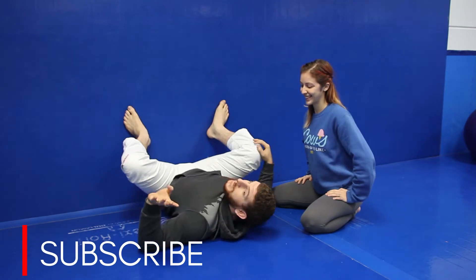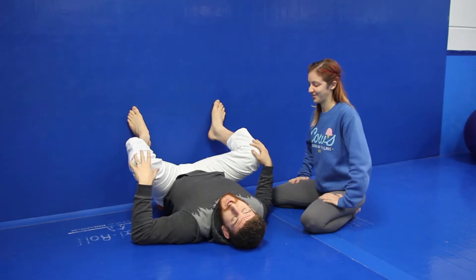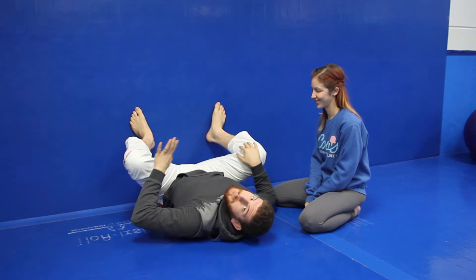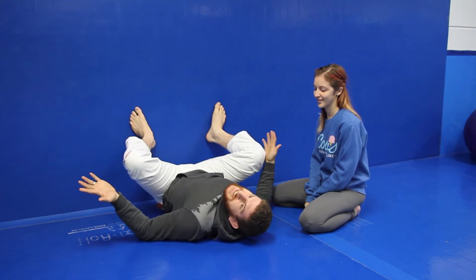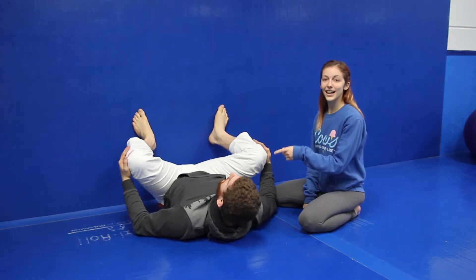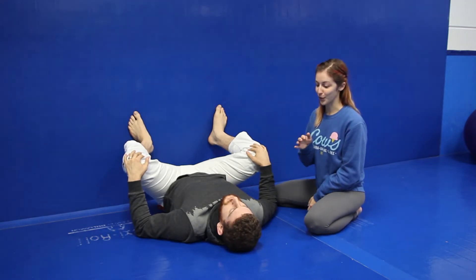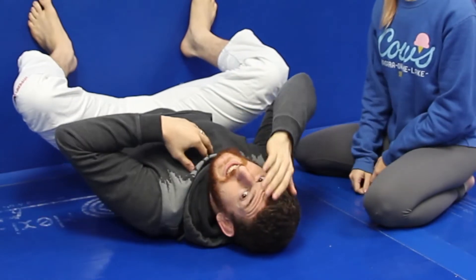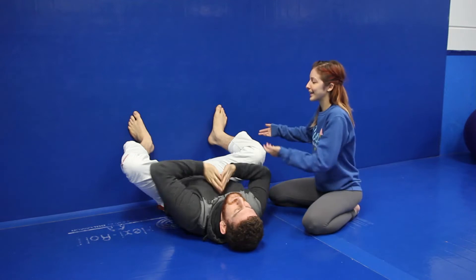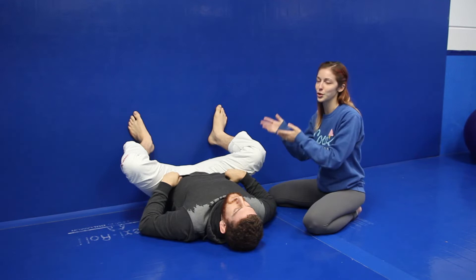It's also like a lazy man stretch — you can just lay there and let the wall do the work. After Jiu Jitsu you're probably exhausted and tired and you don't want to stretch. But when you're laying on your back with your legs up the wall, it doesn't take much work. You can be chatting with people and at least you're working on your mobility.